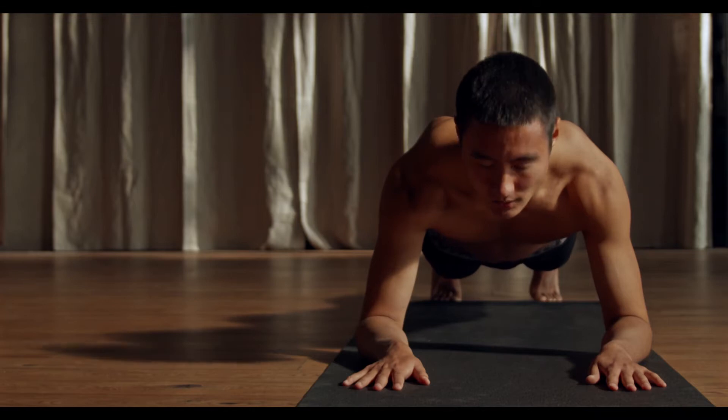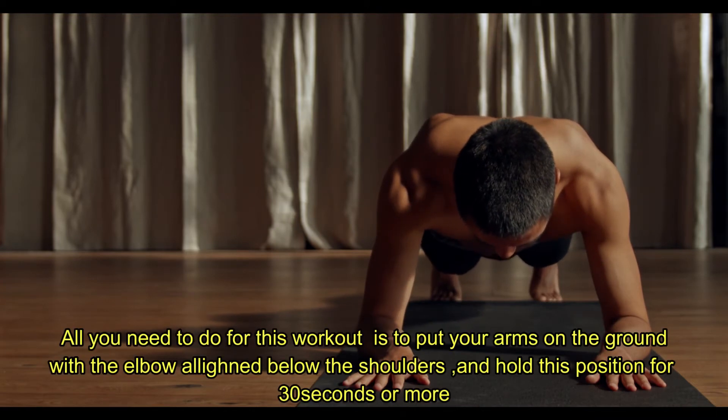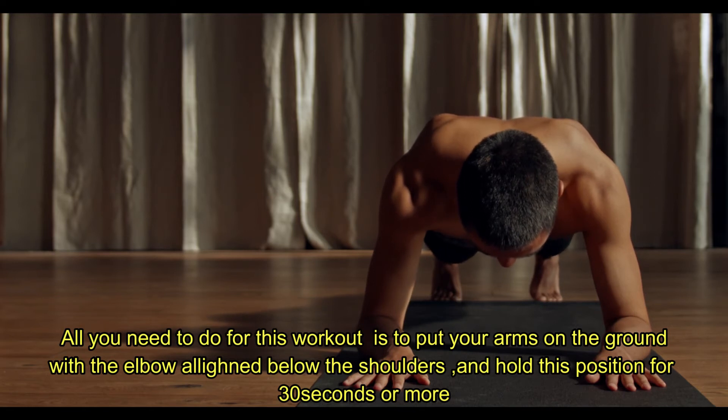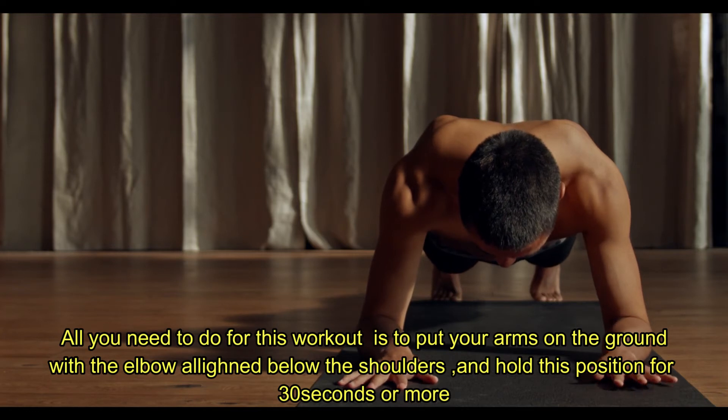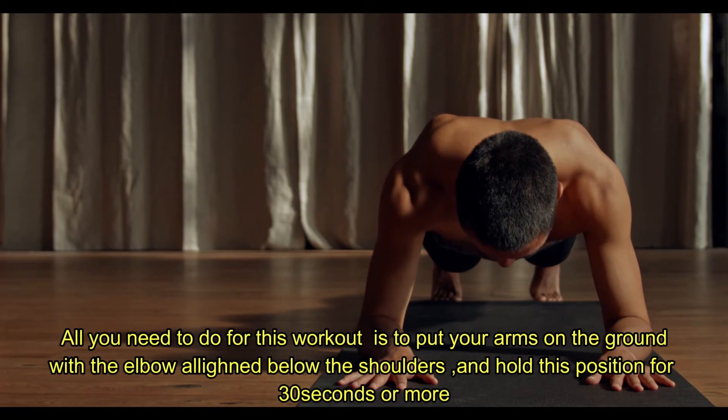Our third exercise is single forearm planks. All you need to do is place your forearm on the ground with the elbow aligned below the shoulders. Hold this position for 30 seconds, or even 60 seconds if you can. This exercise helps you burn calories and burn belly fat.